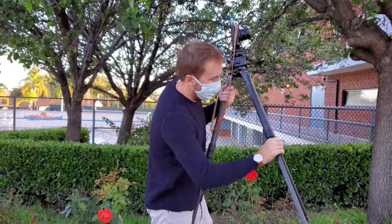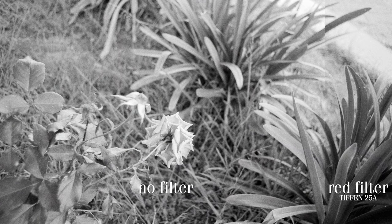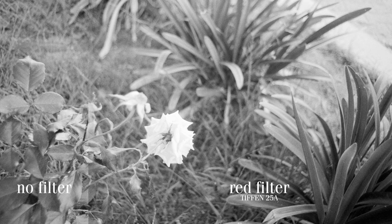I shot this photo of a red flower to really see the effect in action, and boy did it deliver. The red flower turned glowy white with the filter on. But hey, at least it stands out.